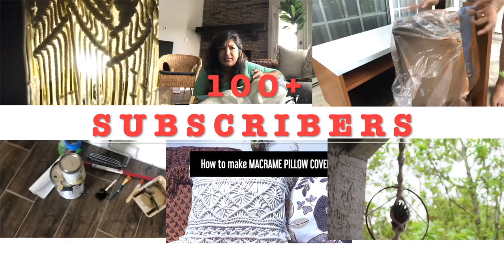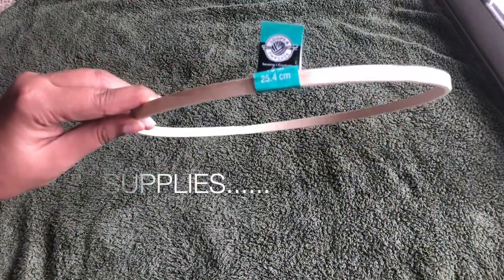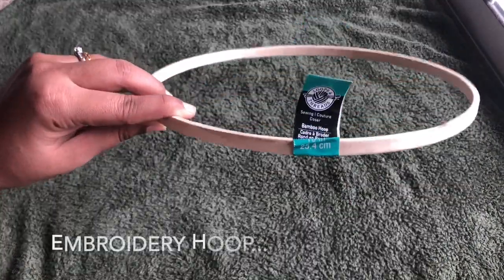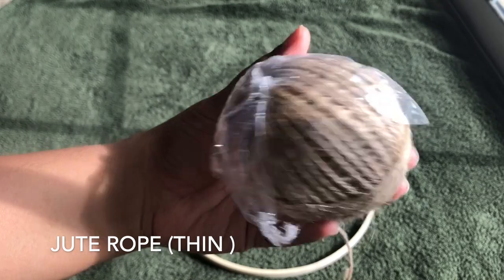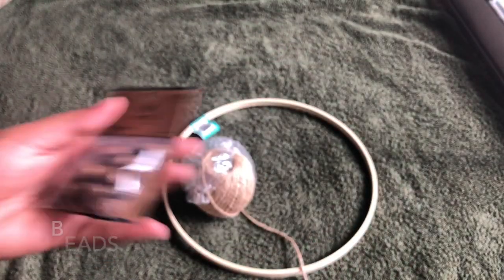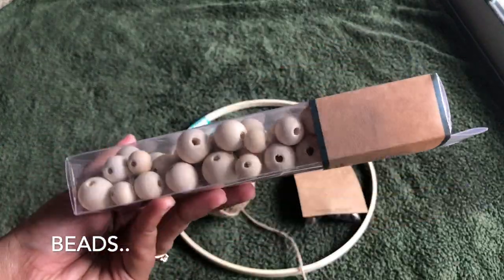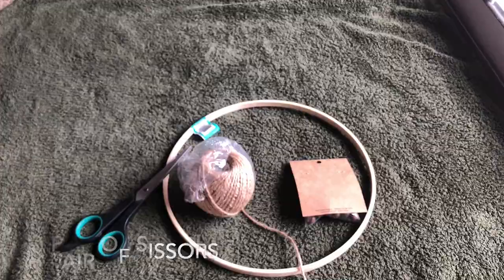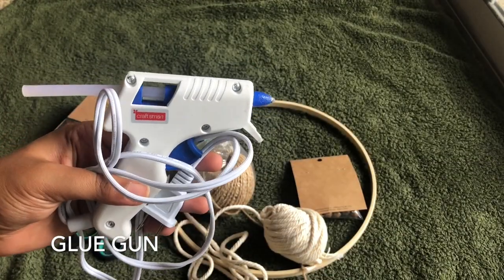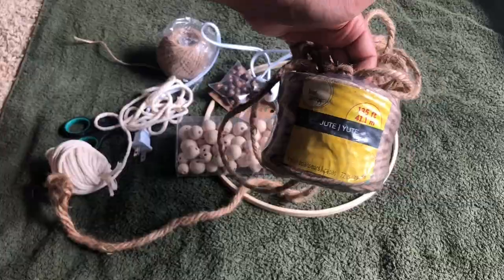If you have any suggestions on some DIY projects you want me to try, let me know in the comment section — I'm happy to try it out and I do read everybody's feedback. So let's look at the supplies you need for this project. I'm using an embroidery hoop that is 25.4 centimeters in diameter, some thin jute rope, some beads from Hobby Lobby in different shapes and colors, a pair of scissors, a glue gun, some thick rope, and feathers.